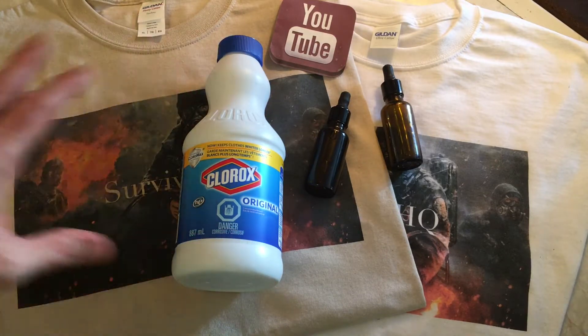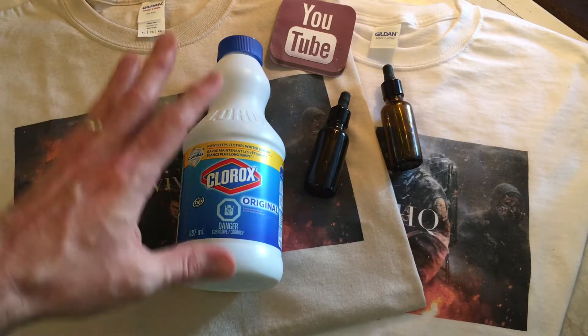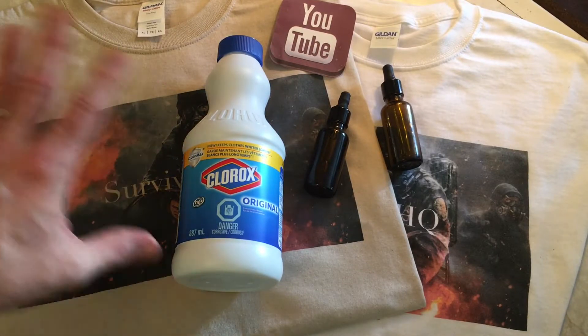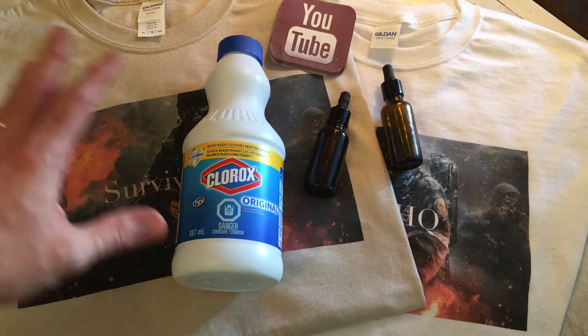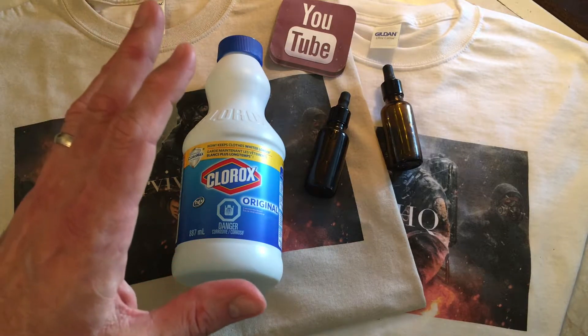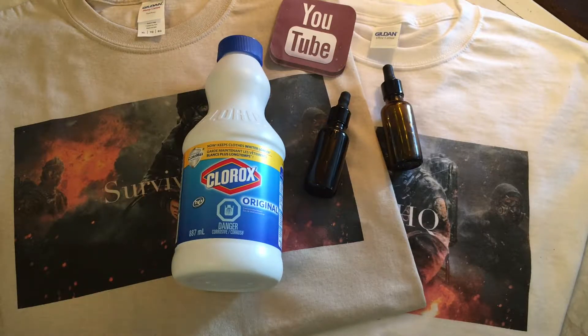Don't use scented bleaches. You can get bleaches with nice pretty smells, but don't use those when it comes to purifying water. The chemicals they put in to add a nice smell are bad for you — you shouldn't be drinking those. You don't want that involved in any way when purifying water. Also, do not use pool chlorine to disinfect water. There's a vast difference between chlorine from a pool versus chlorine from bleach — they're not even in the same world. Do not use pool chlorine to disinfect water.